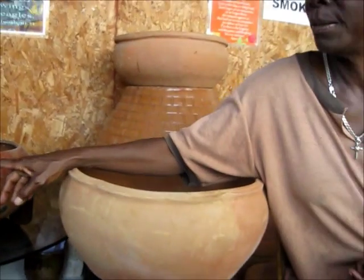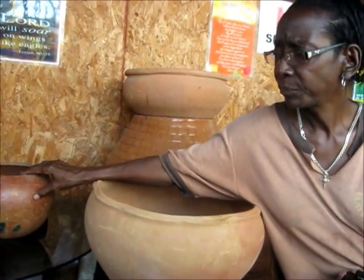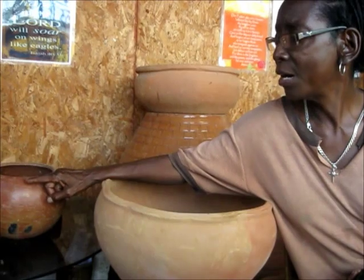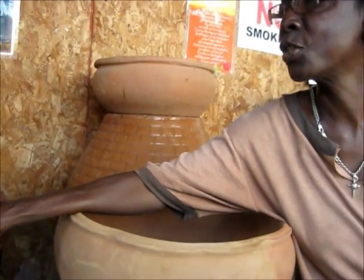Yes, over on my right here, you're looking at two yabba. And these yabbas, right here, they are the real traditional folk pottery yabba done by Malou's daughter.